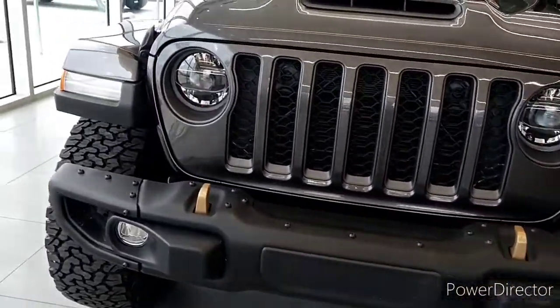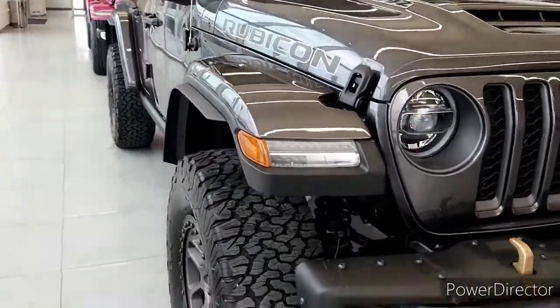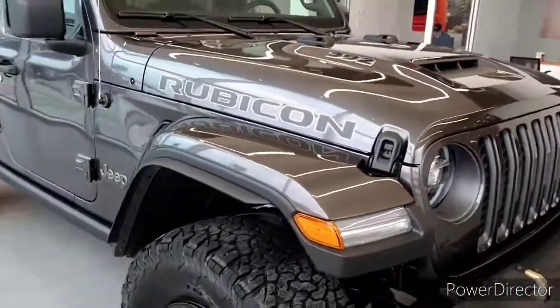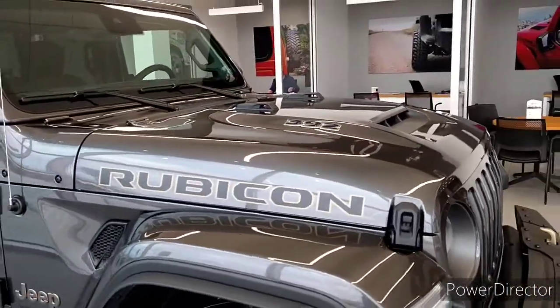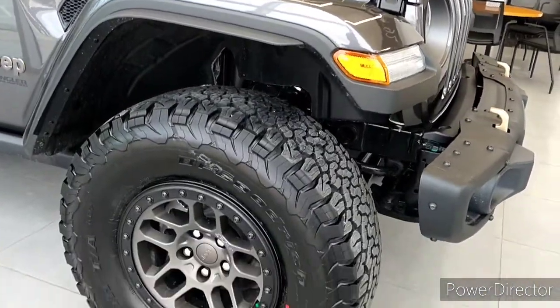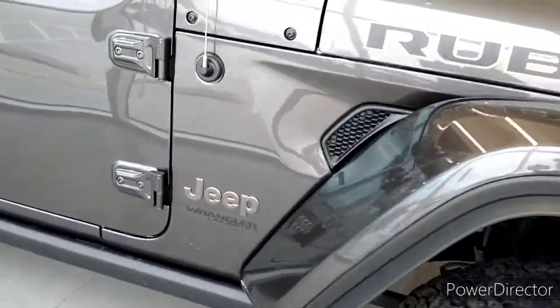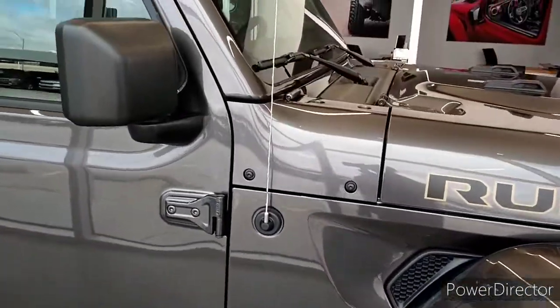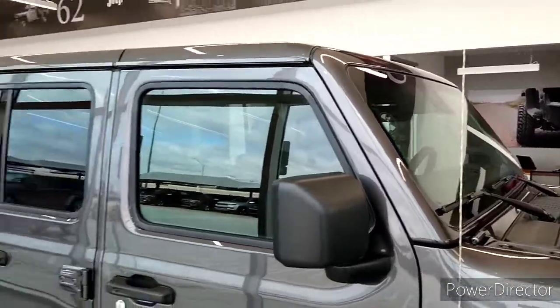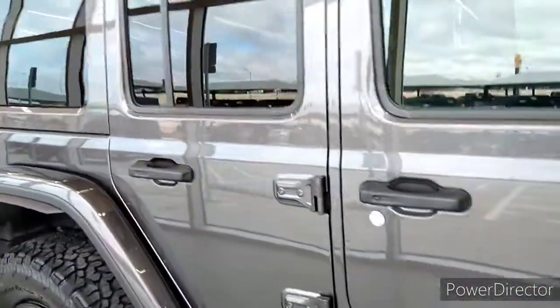This thing still looks good. I filmed the first one over a month ago — this one still looks beautiful, it's a different one. The other one's gone, they sold it, but there's another one. And there's the hybrid behind it. Let's look inside and see if it's unlocked.